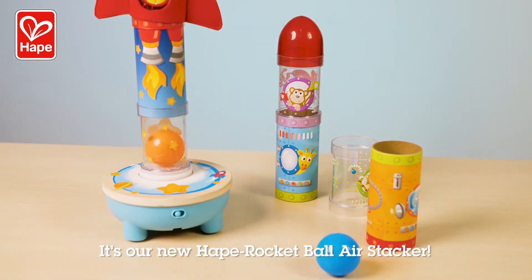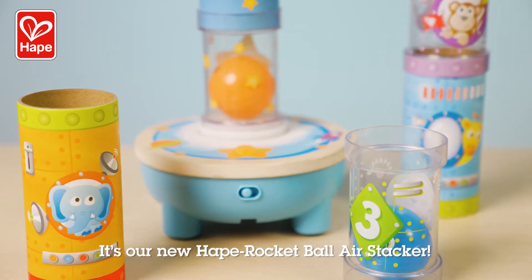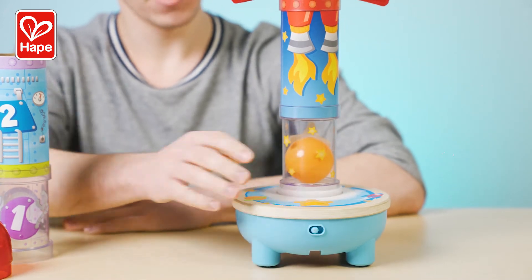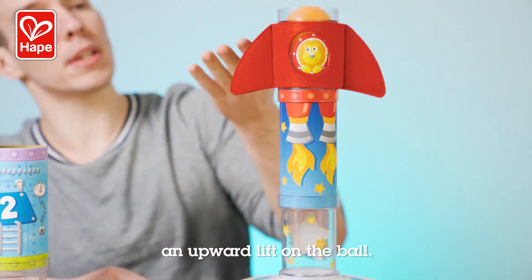The answer is revealed. It's our new HAPE Rocket Ball Air Stacker. When we turn on the switch, the wind from the base creates an upward lift on the ball.